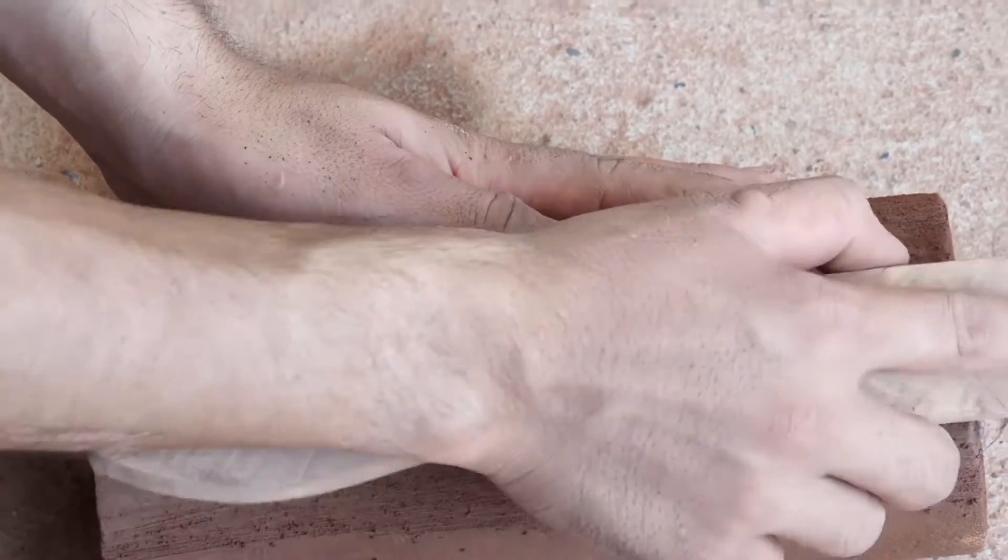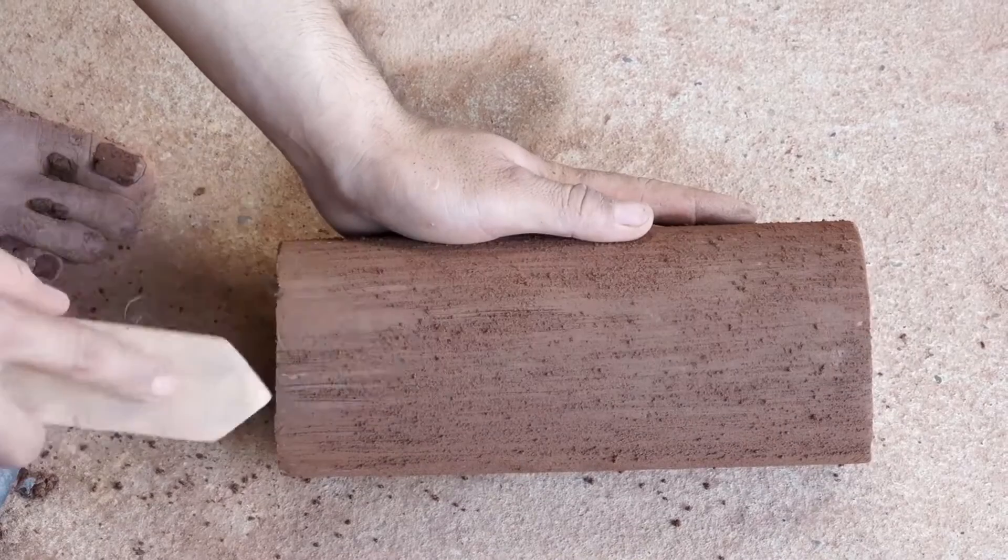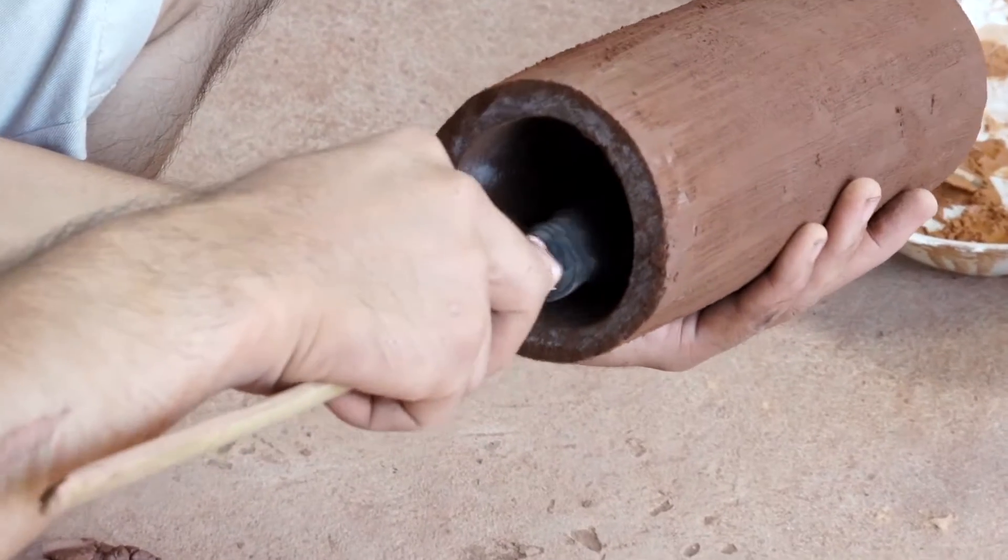Next we're going to use wire brushes to scrape the inside and the outsides of our filters. This is going to increase our surface area and allow more water to pass through.